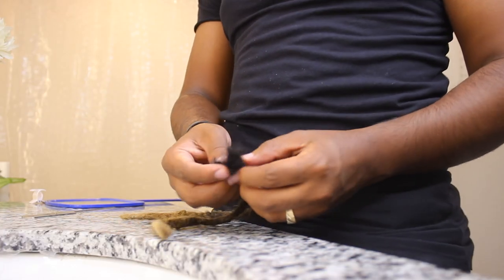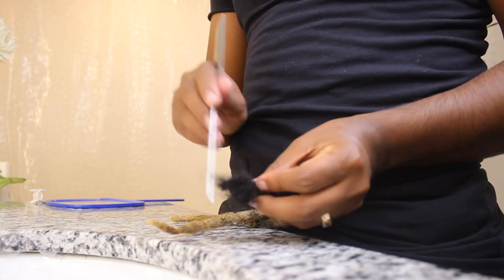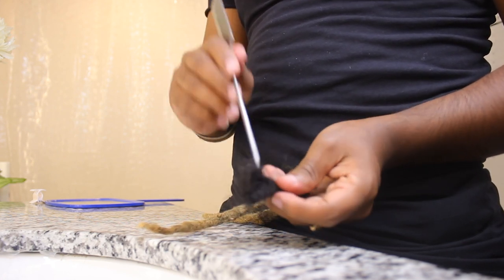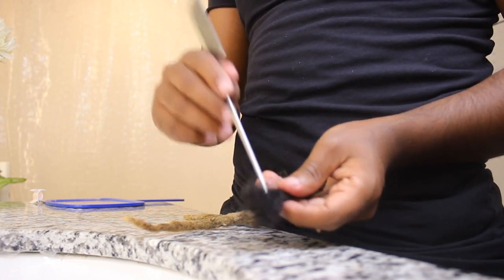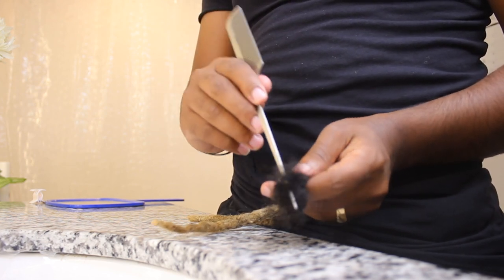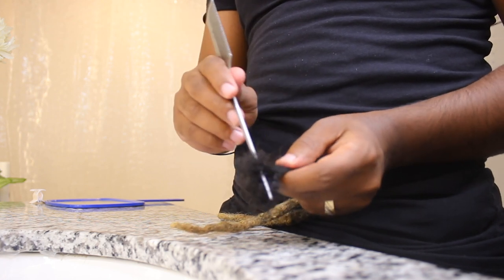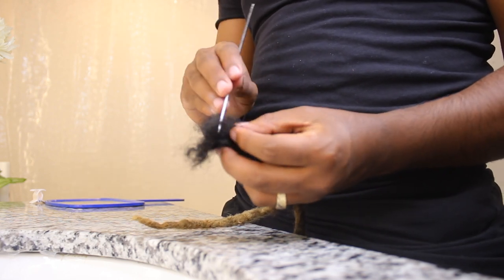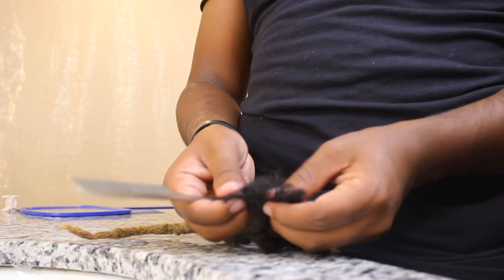So we got the dreadlock right here — let's see if I can comb it out just a little bit without ripping it. The reason you want to comb this out is because this part of the dreadlock needs to go over the other hair and then crochet needle it in and out to connect it. I've never done this before, but I've seen videos and I've seen a loctician connect locks — I remember them combing it first.